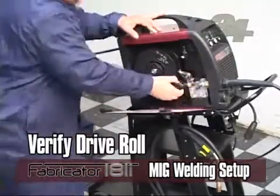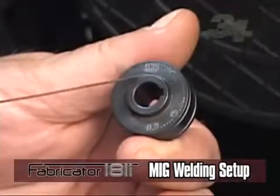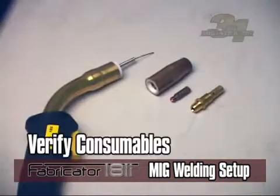Make sure to verify that you have the correct drive roll type — smooth V-groove — and size selected for the wire diameter you will be using. To do this, look at the stamped number on the side of the drive roll; the number facing out is the groove that will be in use. Also make sure that your gun consumables are correct for proper operation.